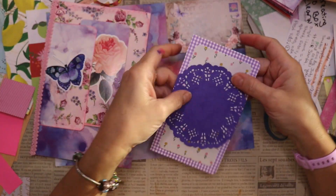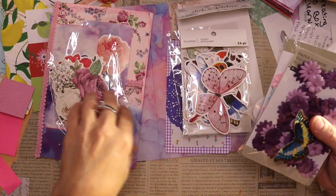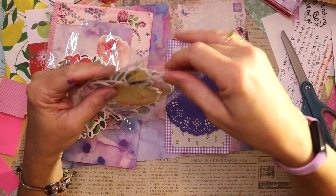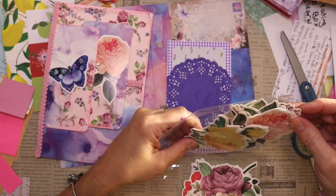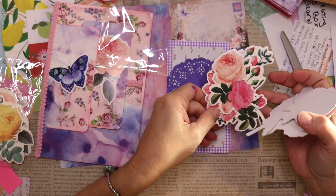Now I would like to choose something to go in the center of the doily. I edited this out twice because I couldn't say this phrase — I was trying to say it fast because I talk kind of fast, but I couldn't make it work. But there you go — let's choose something to go in the center.